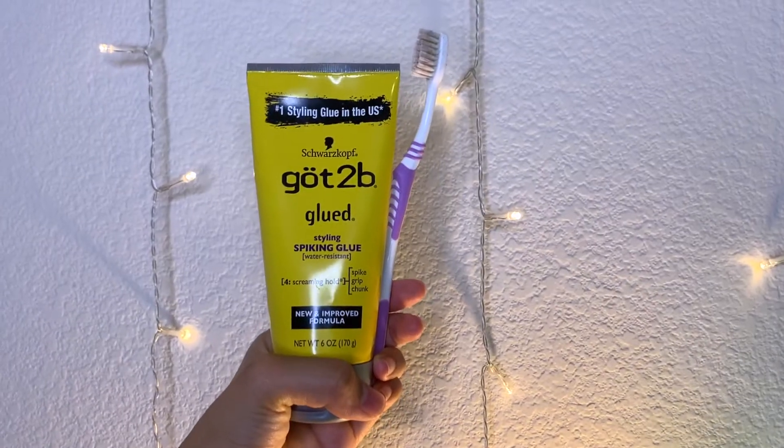So I'm in my bathroom and before we get started, I'm going to tie my hair up in a bun and lay my baby hairs down. I cannot tell if my bun is lopsided. To lay my baby hairs down, I'm going to be using the Got2Be glue and a toothbrush. There are a bunch of different ways to lay your baby hairs down, but this is how I do it.